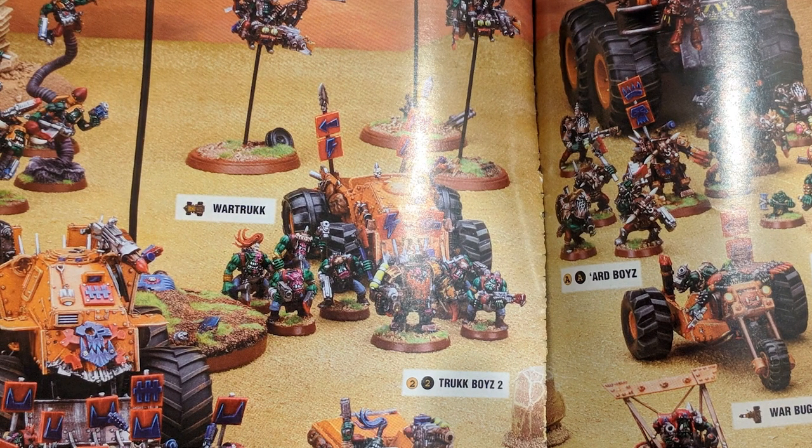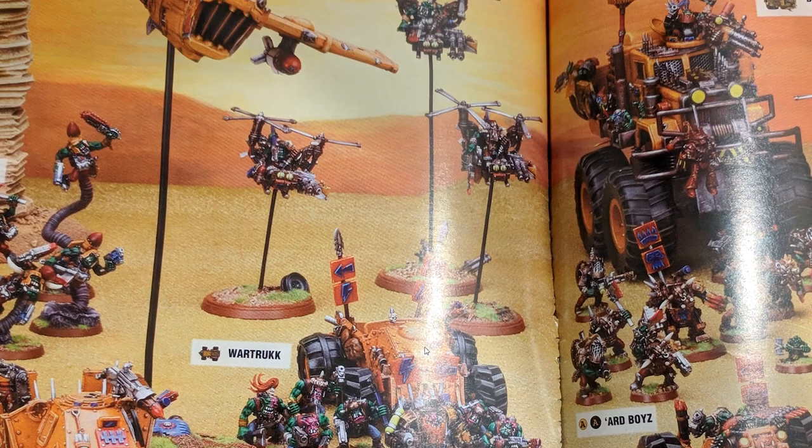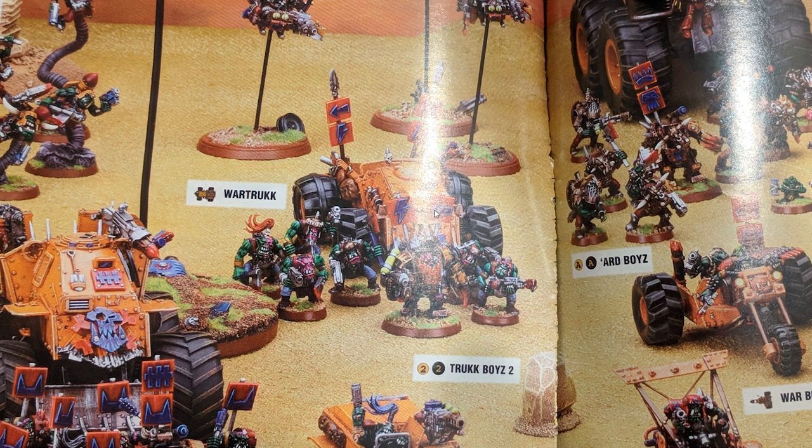The two war trucks on the right and the left are almost battle wagon size — the battle wagon is massive, but those war trucks are not that far off — whereas the war truck in the centre is considerably smaller. Again, I think that was mostly scratch built, apart from the base with the wheels. And it wasn't just the vehicles I really liked; it wasn't just the vehicles that stood out to me either.